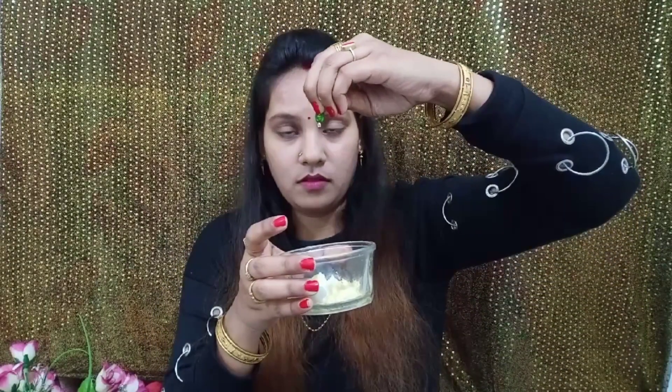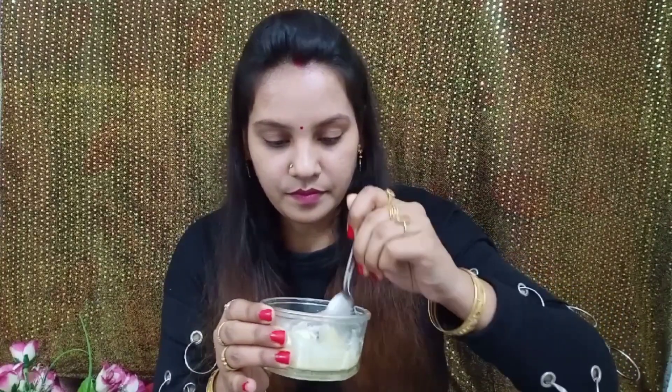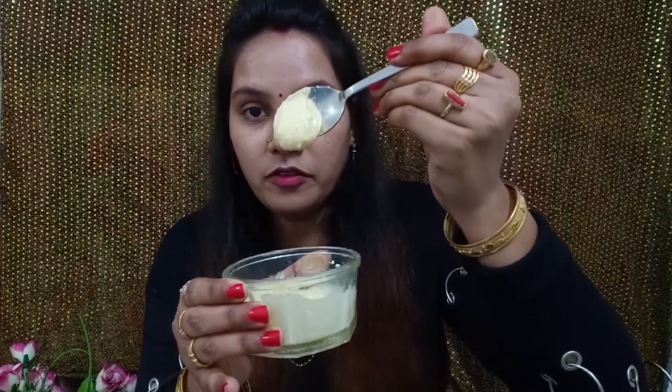One vitamin E capsule is also going into this face pack. I have to pinch this capsule with the help of a safety pin. I am using the full capsule. Now blend all the ingredients well and mix them until you get a smooth texture. Our face pack is ready to apply.